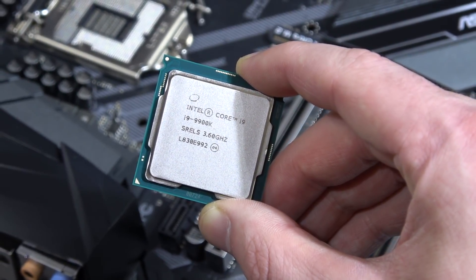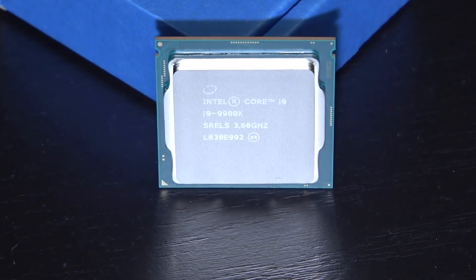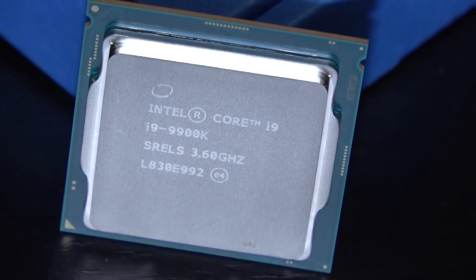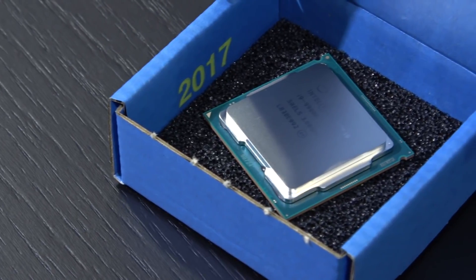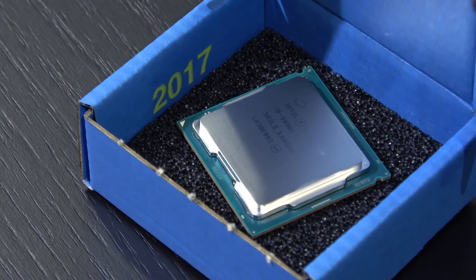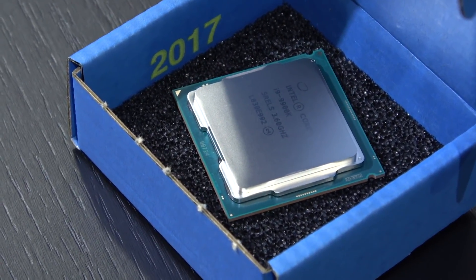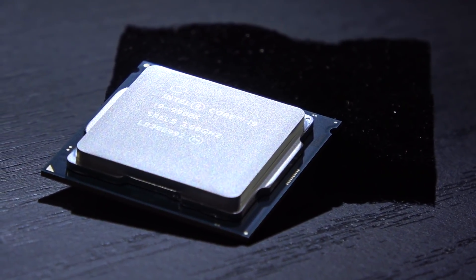So to not be any later than I already am, I bit the bullet and bought myself a 9900K for a little over 700 euros — and that's not even the boxed version but the tray one. So on top of that I'm not even getting too much warranty here, if I remember correctly. The things I do for my videos and you guys.